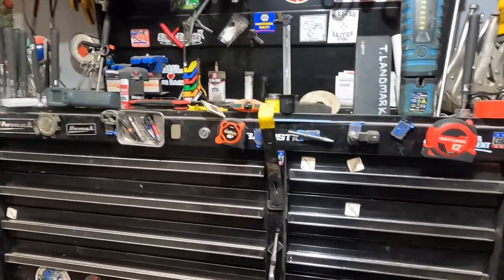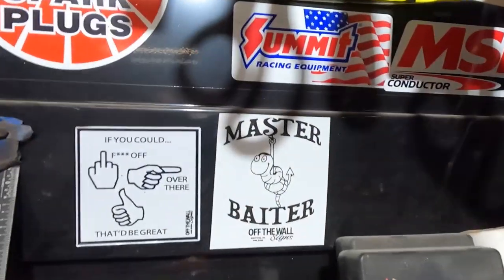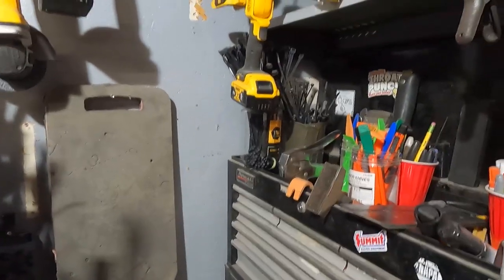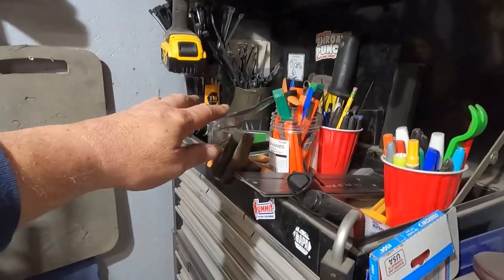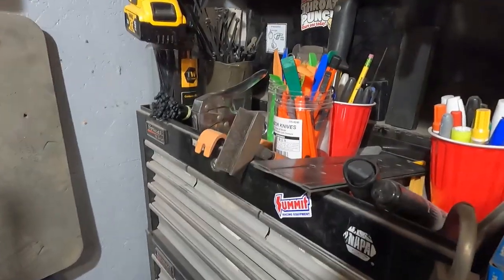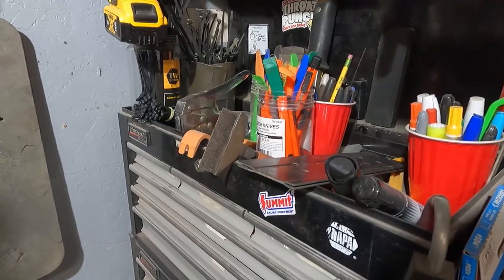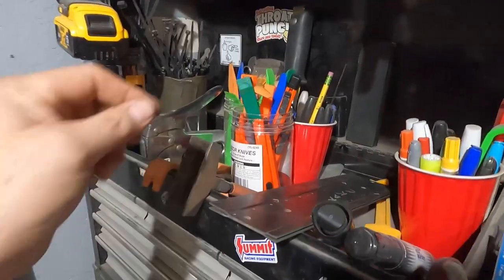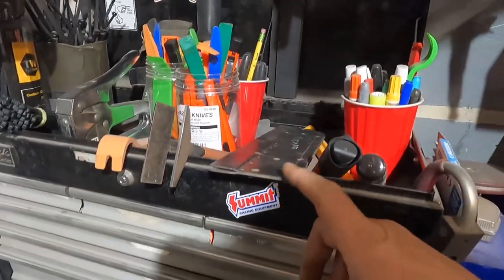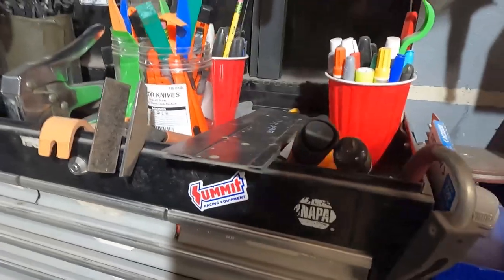That's my main box — I'm not missing anything I don't think. My small box: zip ties on top, pencils — Ticonderoga pencils, plastic — all these little plastic pry tools for working on body equipment and stuff. This is a sheet metal brake, a hand sheet metal brake. That's a wrench-style sheet metal brake.